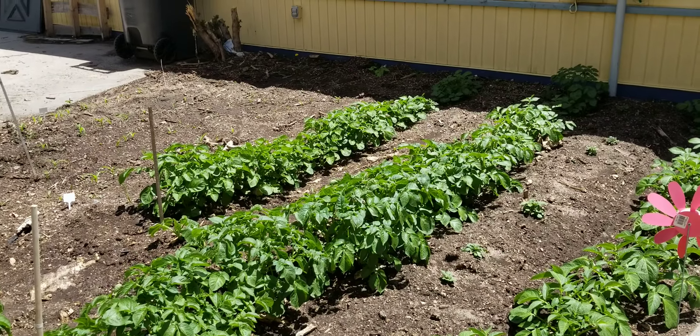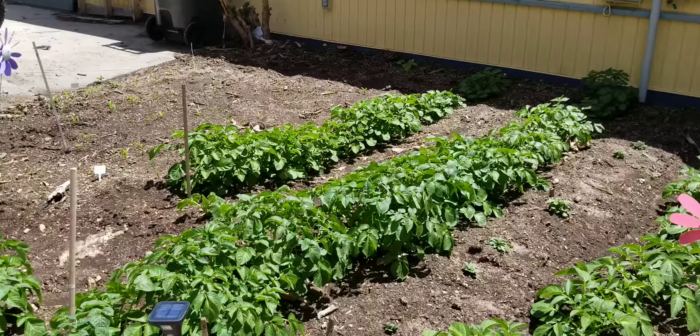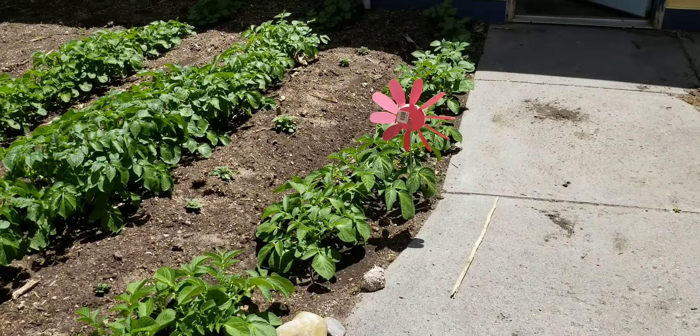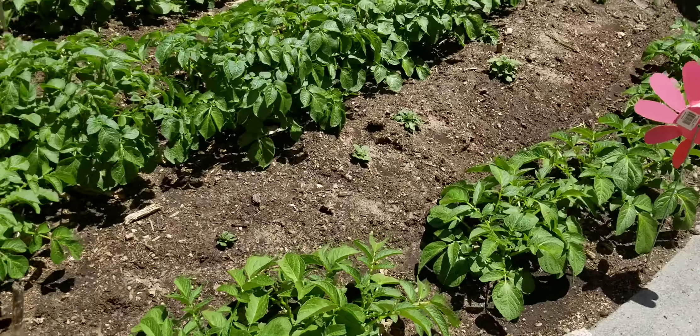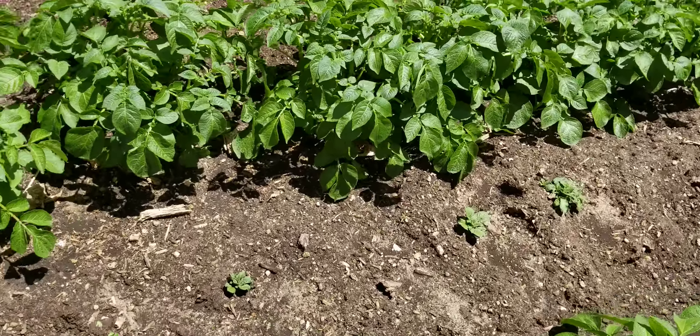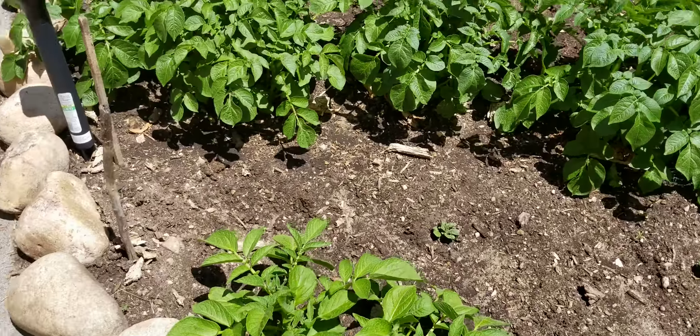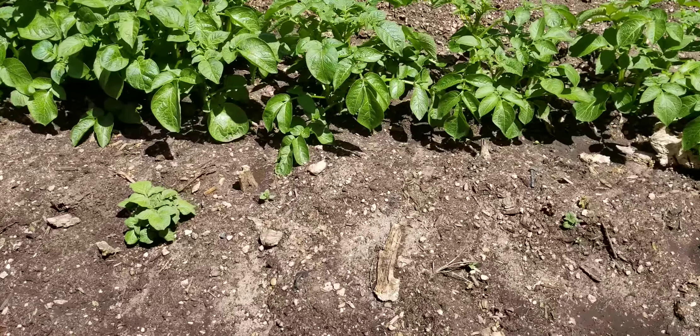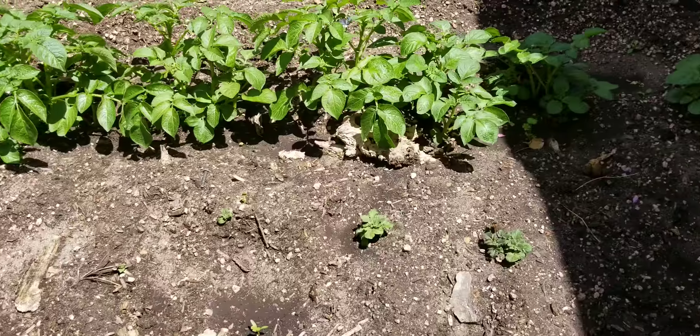I did go ahead and pick up some big beef tomatoes — two of them there in the back — and they're really starting to take off now as well. My clematis is starting to put on some runners, and I put a couple of sticks in there so it could just climb those. I did go ahead and plant some acorn squash in that section, and you can see the artichokes over there behind.